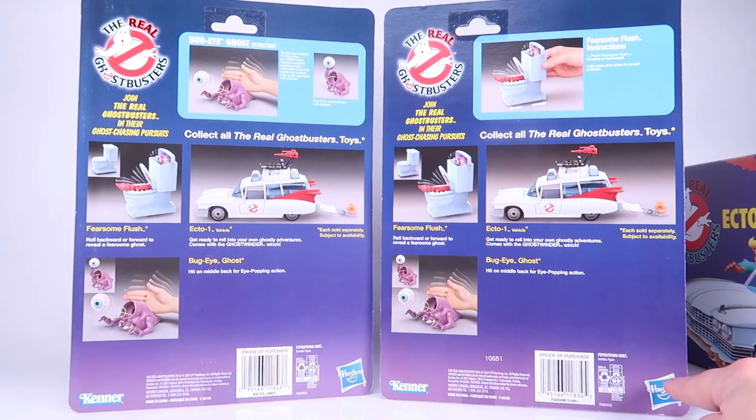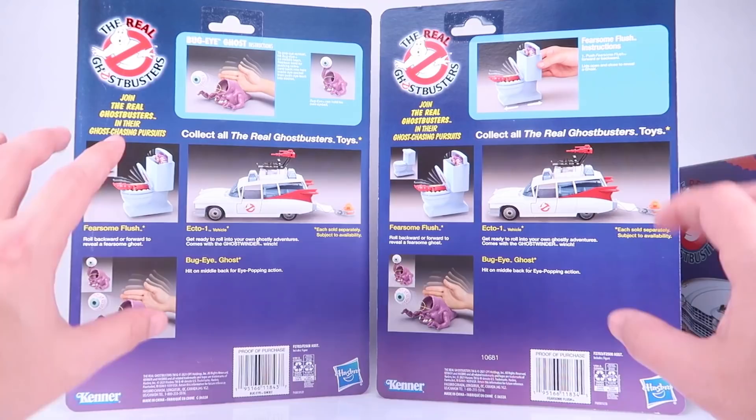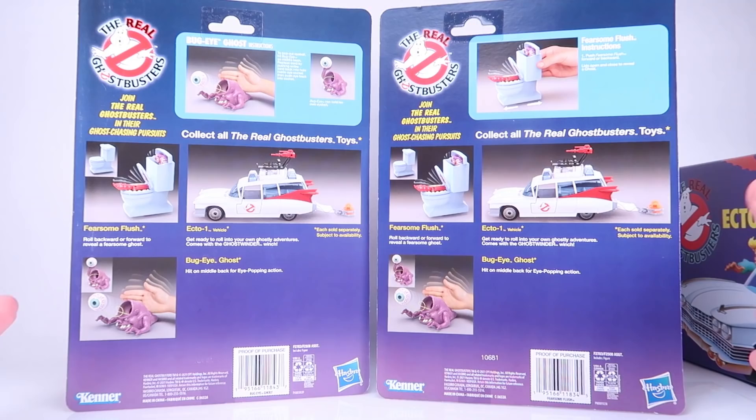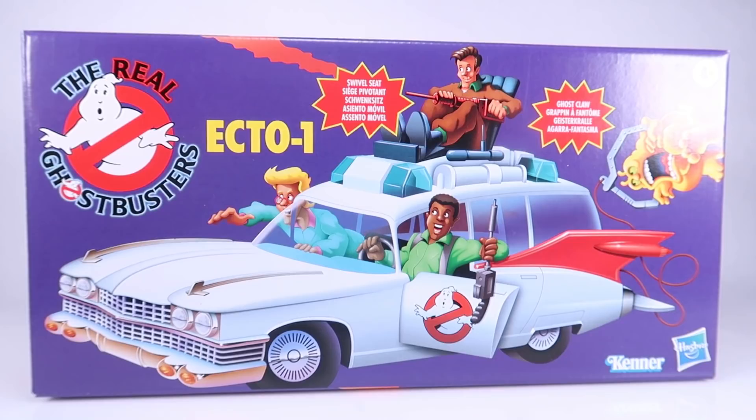It's also good for anybody who collects the vintage stuff who doesn't want new things mixed in and getting confused, because it does differ from the original packaging. Flipping around to the back, you can see there's the big Hasbro logo, which would also be a big giveaway compared to the vintage. They still did a vintage-style cross-sell showing the three things in this current reissue wave — the two ghosts and the Ecto-1 — plus great little action feature callouts.